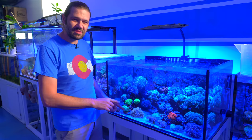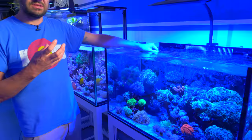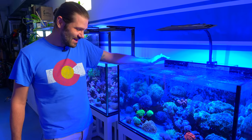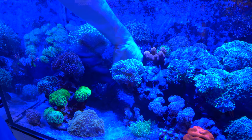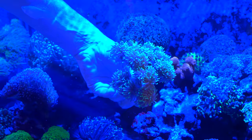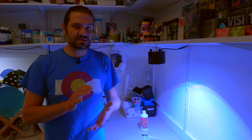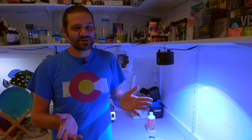Seeing how many flatworms came off that frog spawn really took me by surprise. So I'm curious to see how many are going to be on the holy grail. At night when it's closed up I've been able to catch some of the flatworms. Just going to gently pull him off — look at that beautiful coral. He's been in place for probably about two years of growth from a single head.